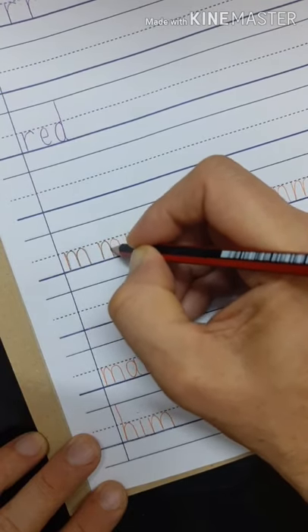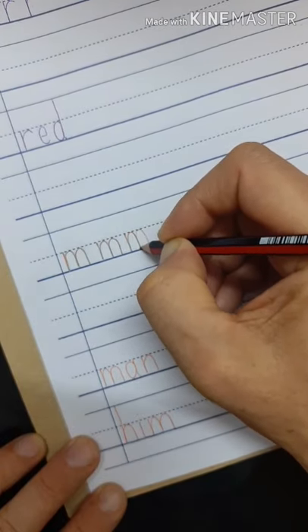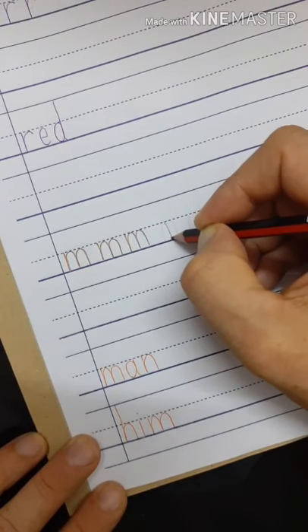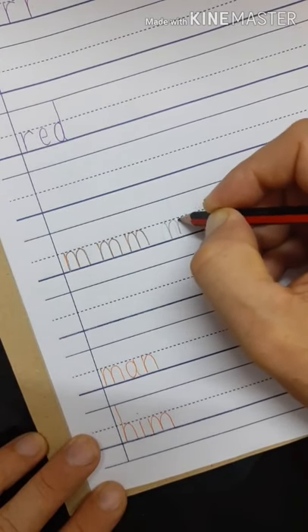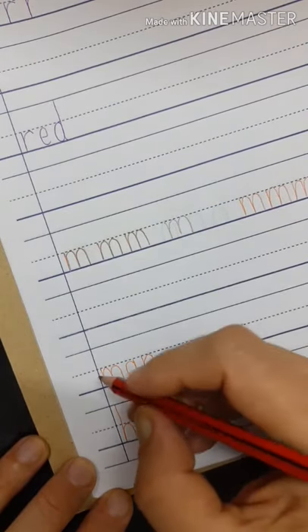Trace each of the letters and make sure you do it all the way down to the line and up to the middle line and fill in the space. Maybe you don't have room for all of them. Trace the next, finish the line and do the words down below.